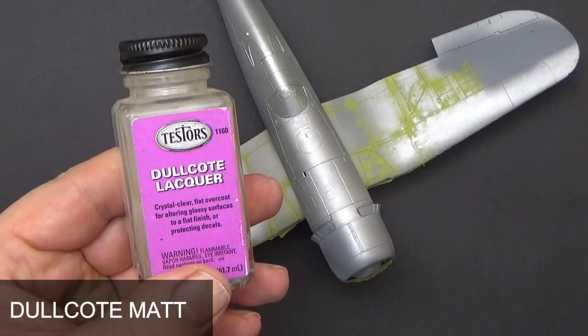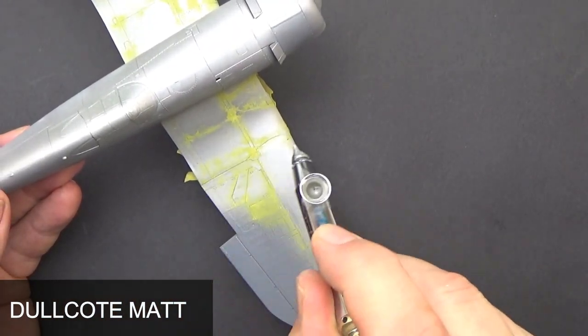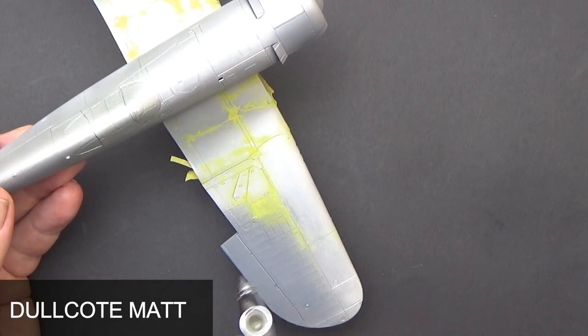This has to be all sealed in with a matte coat — I prefer Dull Coat, two light layers — and make sure you don't touch the model in between because the moisture on your fingers will reactivate the hairspray.